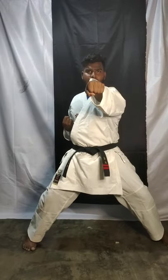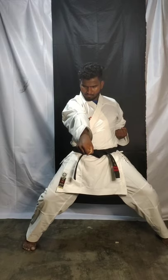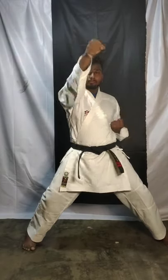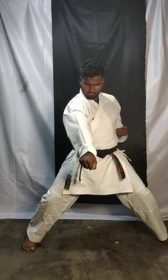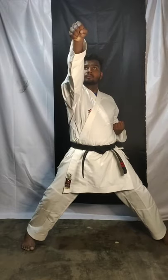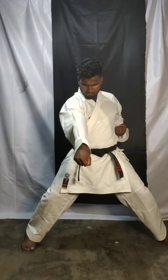Stomach level punch three. Okay, alternate — you have to change your hand. Don't do the punch with the same hand. Again: one face level, two chest level, three stomach level. Do it slowly and just see where you are doing it. When you are doing face level punch, see face level. When you are doing chest level punch, see there. When you are doing stomach level punch, see there.